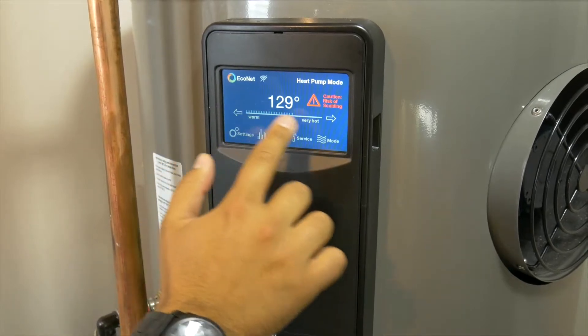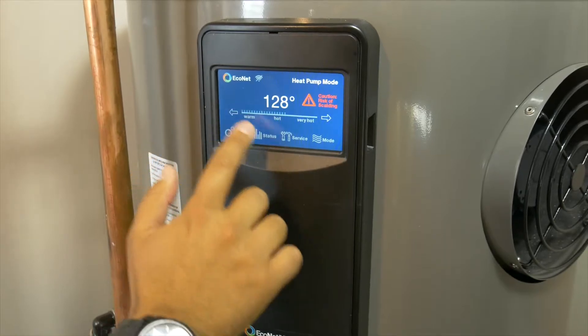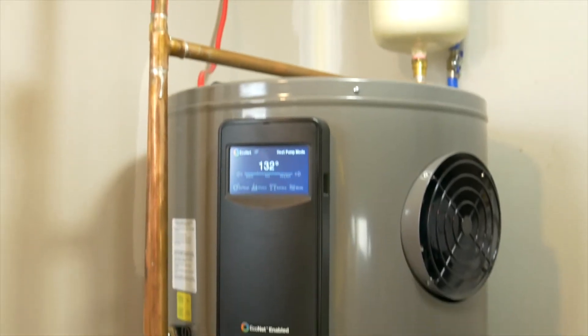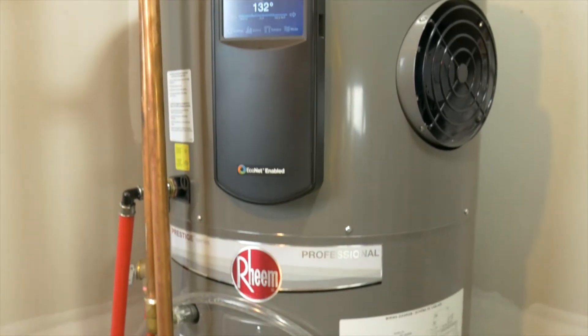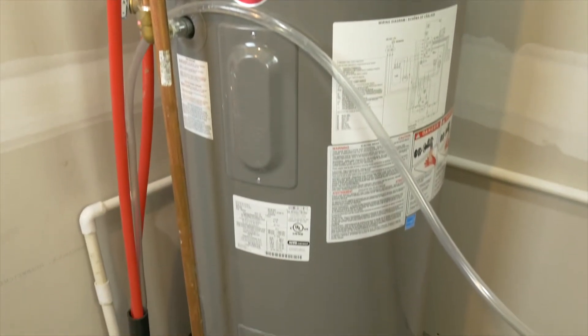This system comes with a programmable setting and allows you to access your hot water tank via Wi-Fi directly from your phone. Combine this system with drain water heat recovery for even more hot water saving and be well on your way to living the Greenfoot lifestyle. Thanks for watching.